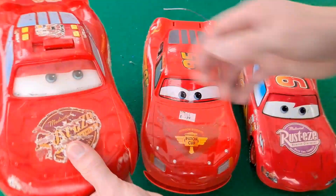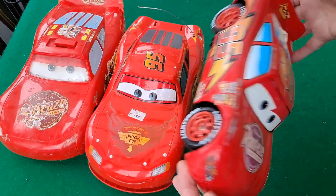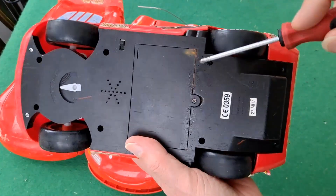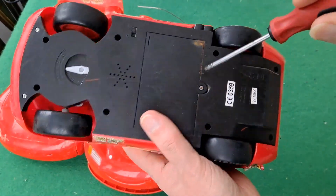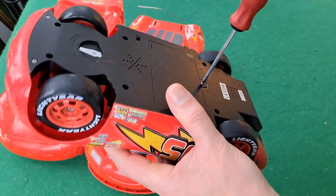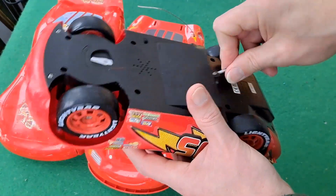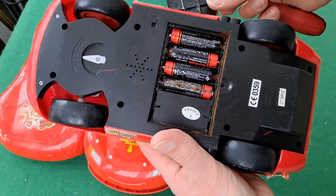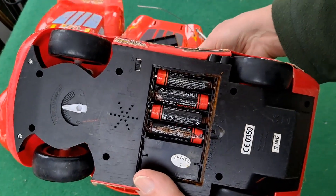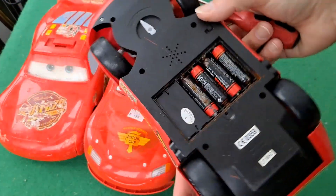And then the third one is this one, which is ordinary 27MHz. But I noticed when I picked it up it looks like the batteries have been leaking. So we're going to have to tidy that up before we can give it a run. Yeah, pretty gross to be honest, so we'll deal with that in a minute.